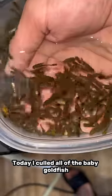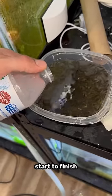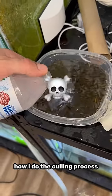Today I culled all of the baby goldfish that you see in this cup here. There's definitely over a thousand of these guys. In this video, I'm gonna show you start to finish how I do the culling process.